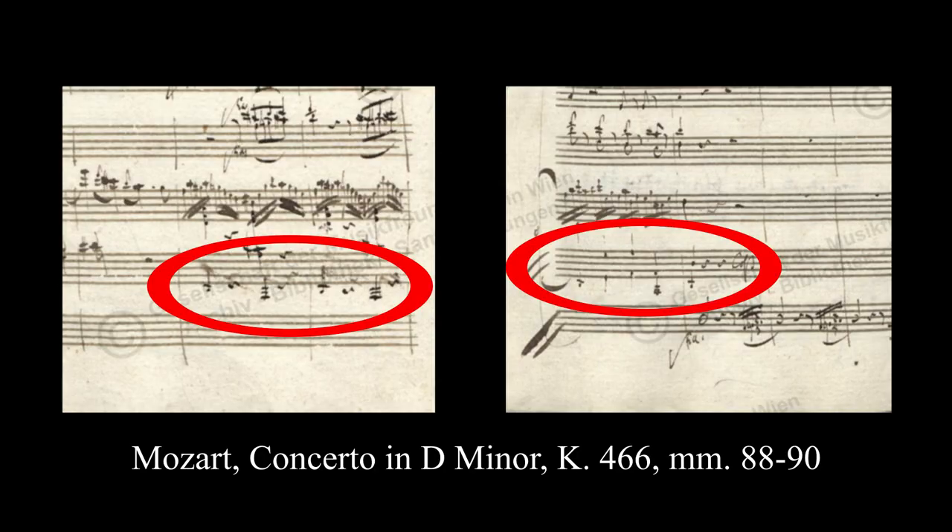Mozart played the pedal fortepiano publicly for the first time on February 18, 1785, with his piano concerto in D minor, K466. Measures 88 to 90 of the first movement include notes that are playable only with the feet, due to the wide span between the chords played by the left hand and the individual notes of the bass.